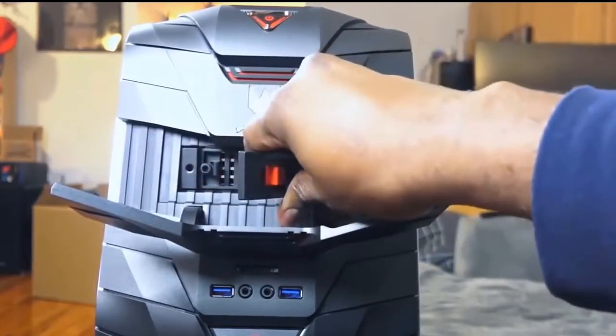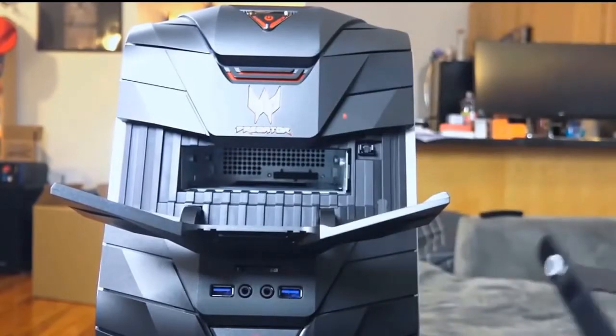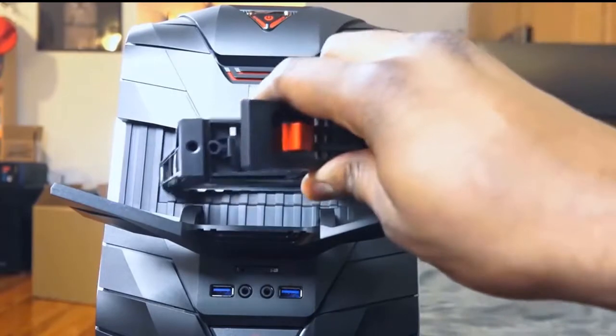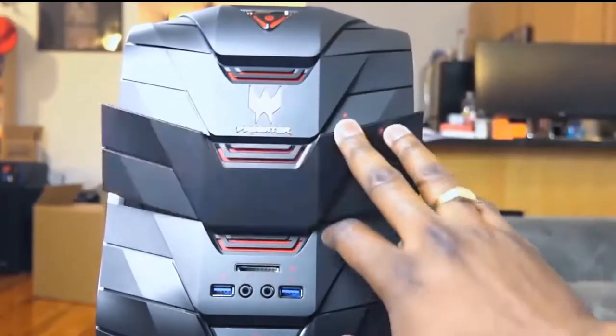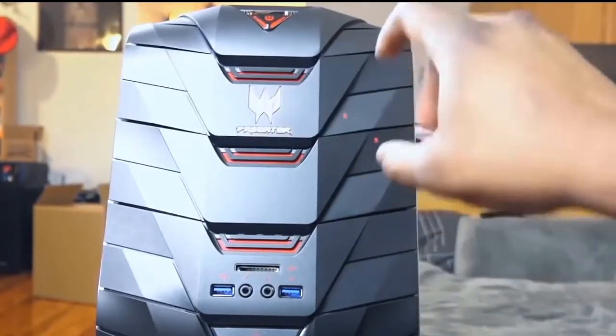One button opens up the drive-accessible bay. What I found a little interesting is that you cannot easily open up the case to put in another drive — that's a bummer. I wish I was able to expand on this more or swap out graphics cards later. You probably can do it, but it's just really cumbersome and not an easy process.